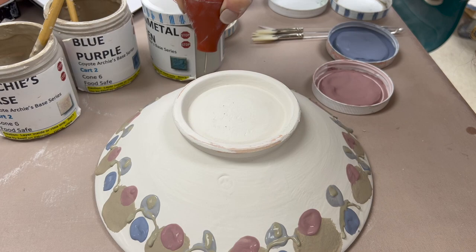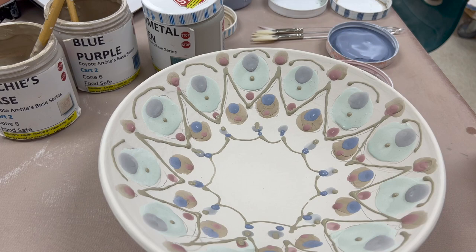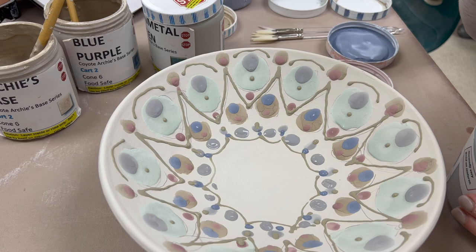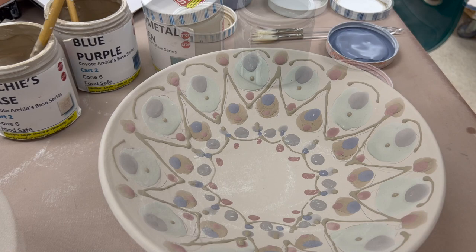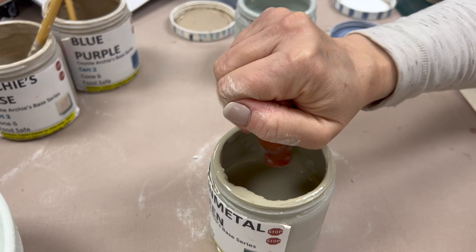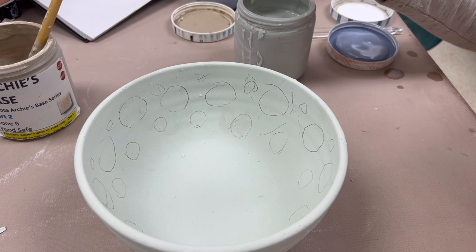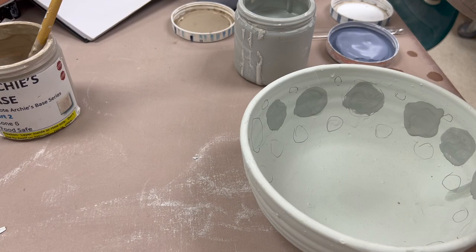I'm using a combination of Coyote glazes on this: Blue Purple, Archie's Base, Pansy Purple, Cobalt, and I think Rainy Day, along with Laguna Moroccan Sand and Robin's Egg. I'm just adding a little bit more, trying to get some nice layers so it will hopefully build up. Now I'm going to squirt all of my excess from my bulb syringe back out into the jar and then wash it, running clear water through the tip. Make sure you're cleaning your bulb syringes well or it will destroy the tip.